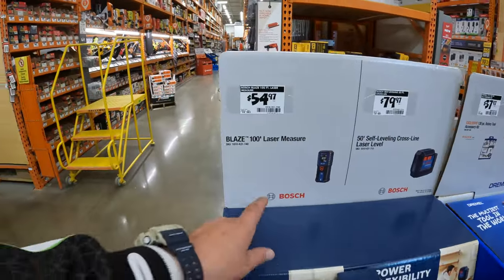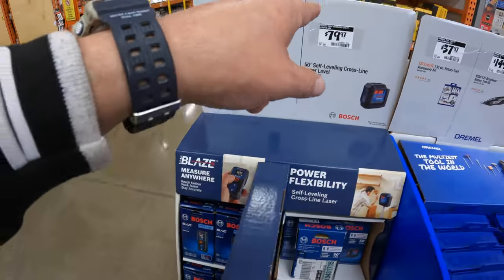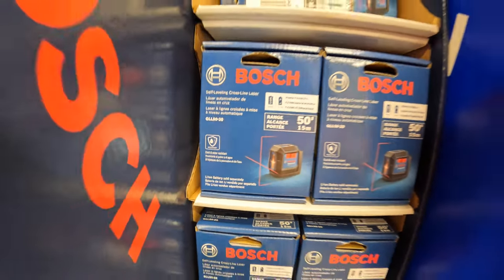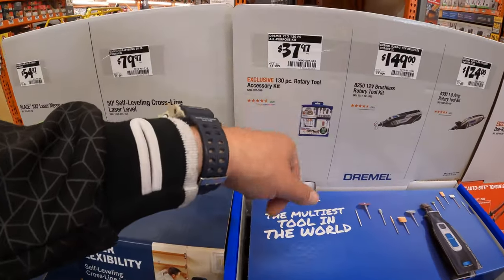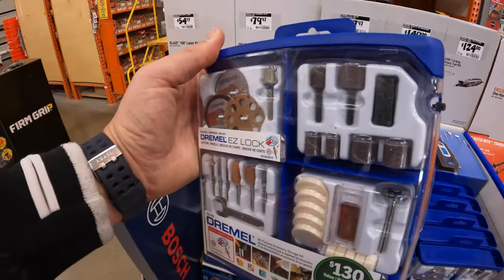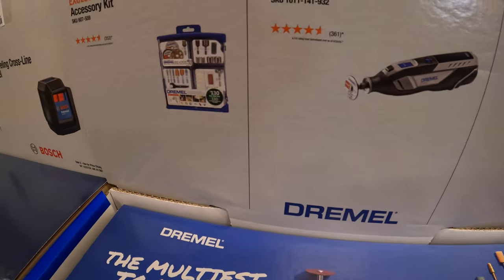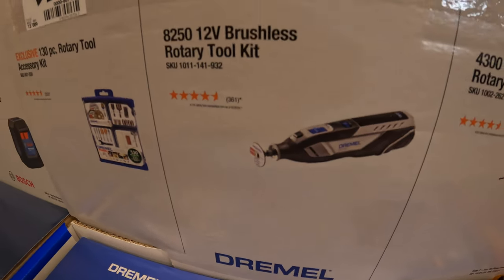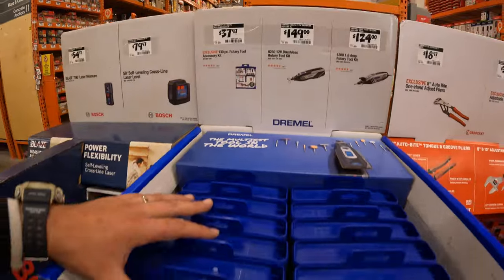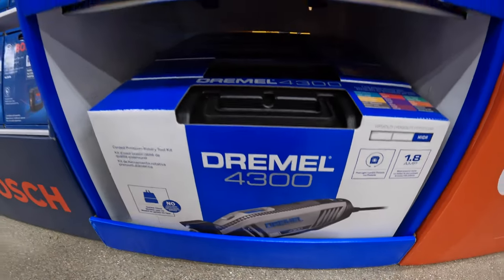Bosch has for $54.97 their 100-foot laser measure. And then they do have for $79.97 the 50-foot self-leveling cross-line laser level. Dremel has for $37.97 their 130-piece rotary tool accessory kit. $149 for their model number 8250 12-volt brushless rotary tool as a kit. And then $124 for their model number 4300 1.8-amp rotary tool also as a kit — one is battery and one is wired.